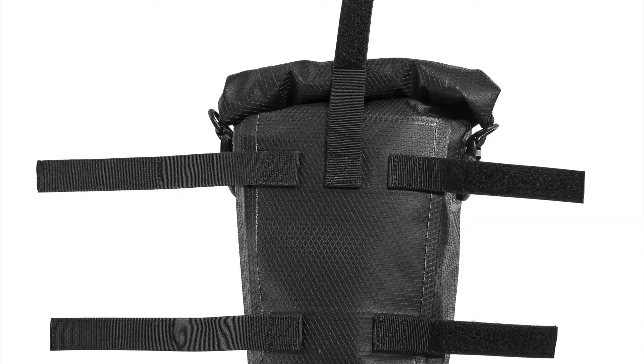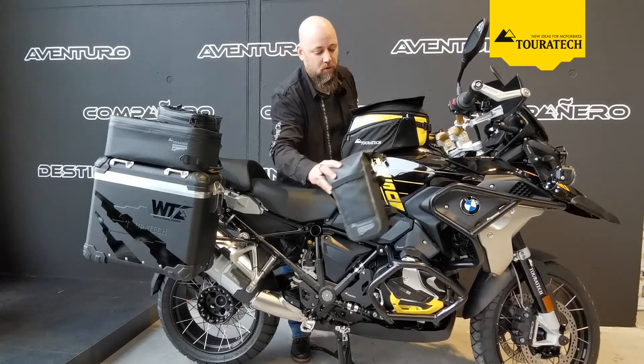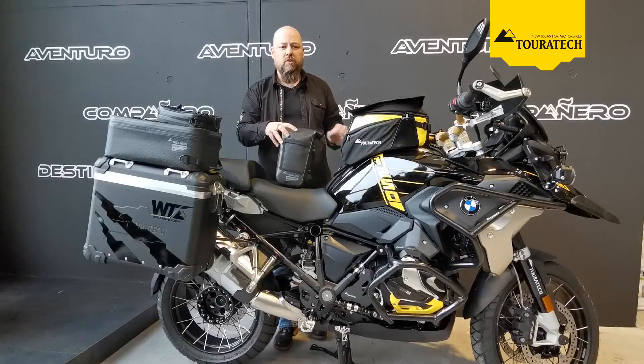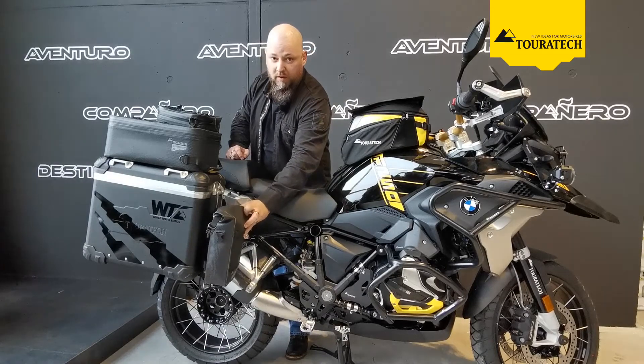The bag can easily be attached because it has long straps, either on the crash bars here in the front or on the lower one. Or if you have an additional matching holder, it works here on the front, especially on the panniers.